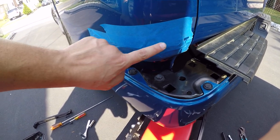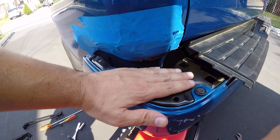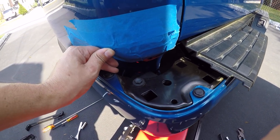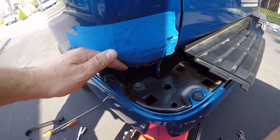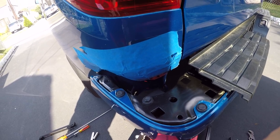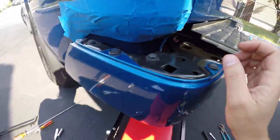I thought the tape was originally just going to help protect the bumper from prying the bumper step up, but I found myself hitting it multiple times along the way. So definitely protect the corner of your bumper here — even if you don't think you're going to hit it, you're going to end up hitting it with a ratchet or drill or something. Definitely do that.